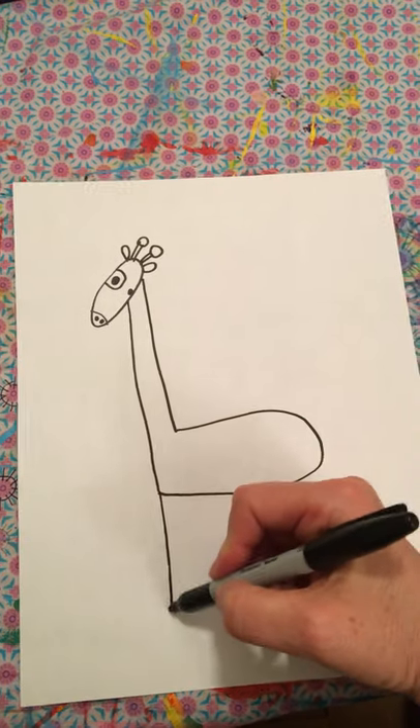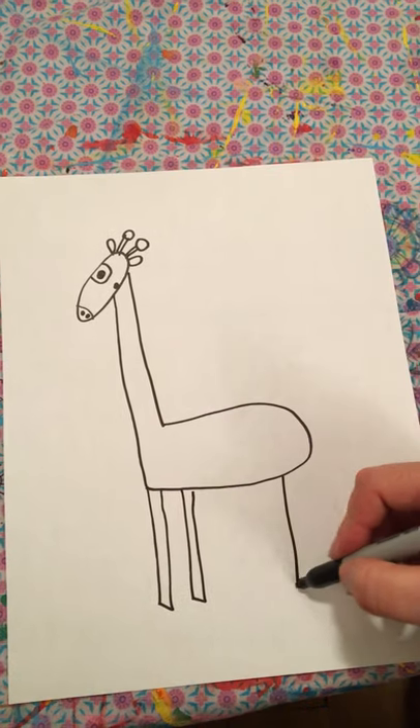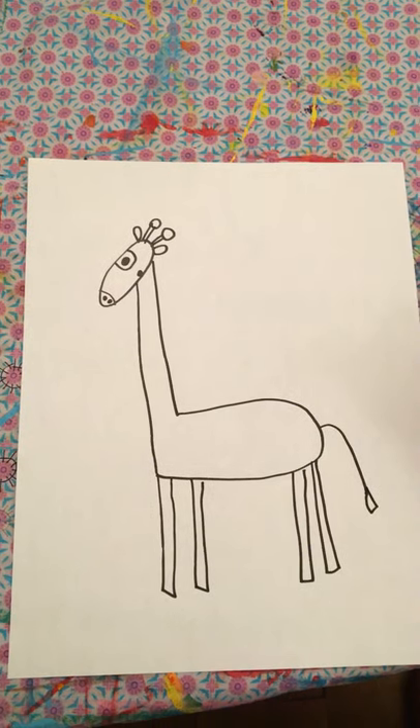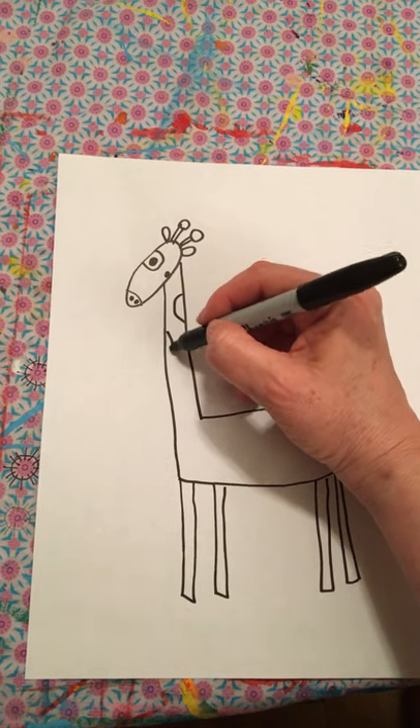Then we're going to do four leggies, and a tail. And all we're missing now are the spots — let's make her some spots.